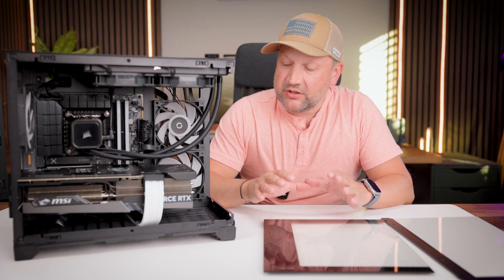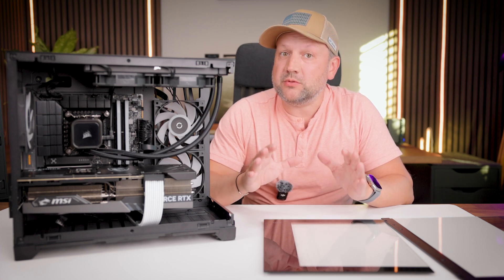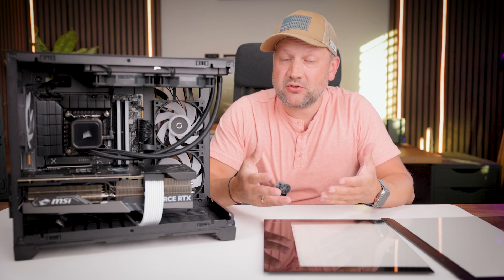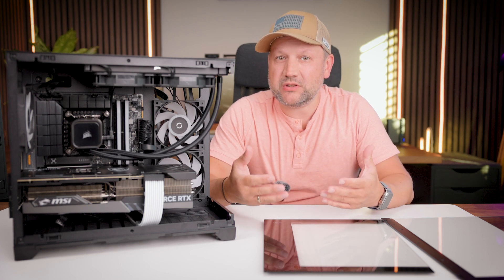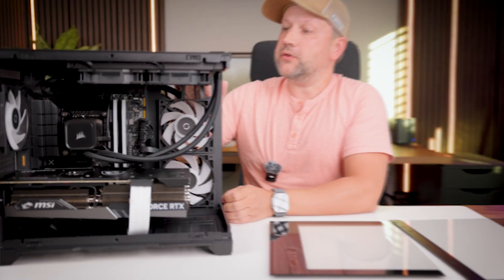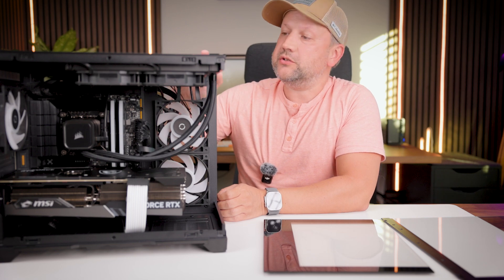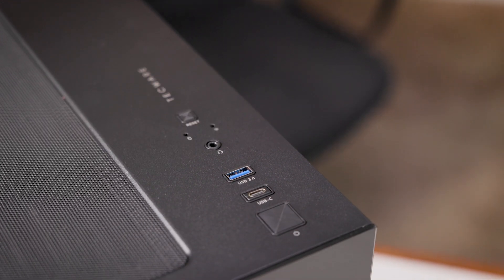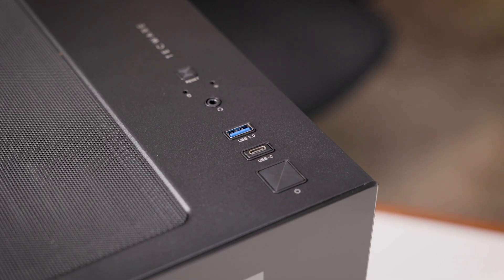Today I want to go a little bit deeper into the description and the main features of the case itself, so you can understand how you can use this case for your needs. On the front side you have all needed controls — a power button, a USB-C, a USB-A, a 3.5mm audio jack, and a reset button.